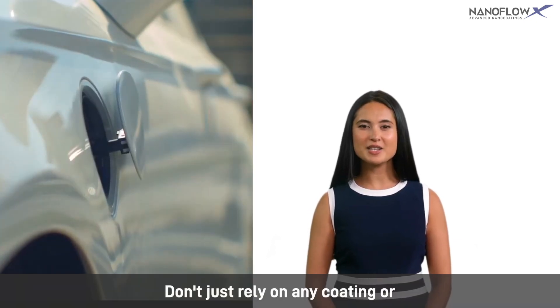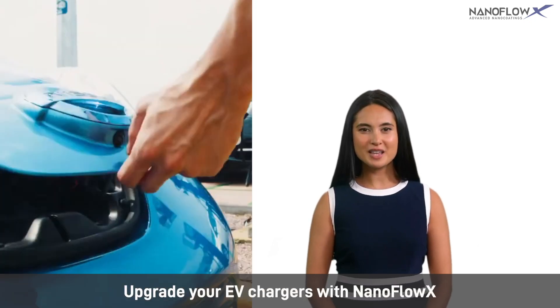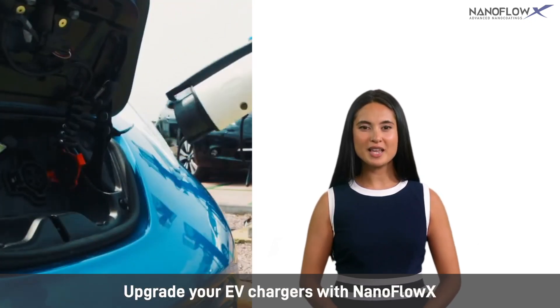Don't just rely on any coating or gaskets, because they fail over time. Upgrade your EV chargers with NanoFlow X. Visit nanoflowx.com to learn more.